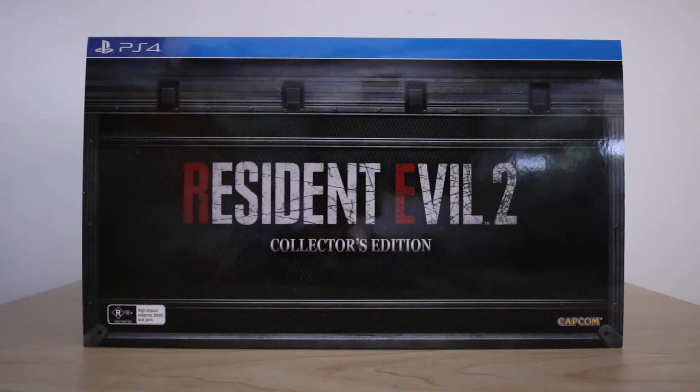Today we're going to be unboxing the Collector's Edition for the remake of Resident Evil 2. The release date is Friday the 25th of January and unfortunately the Collector's Edition is sold out Australia-wide. It was sold through both EB Games and JB Hi-Fi and would have set you back $429.95. It's rated R18 Plus here in Australia due to its high impact violence, blood and horror, meaning only those 18 years and over can purchase the game.